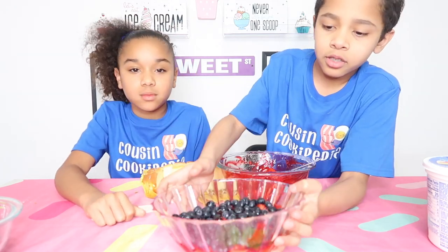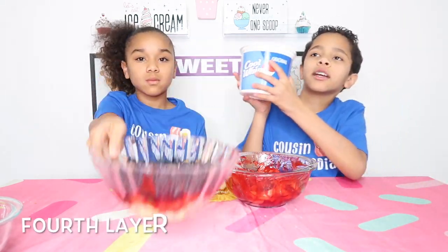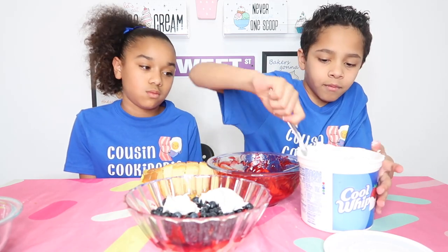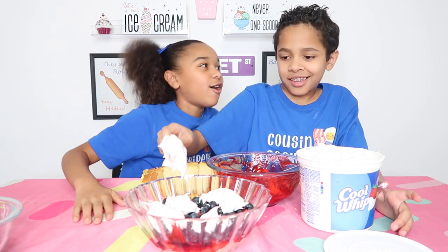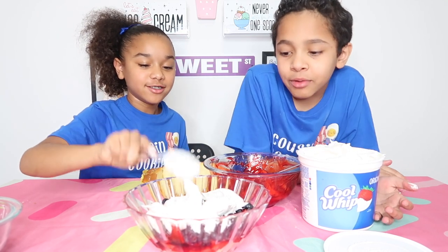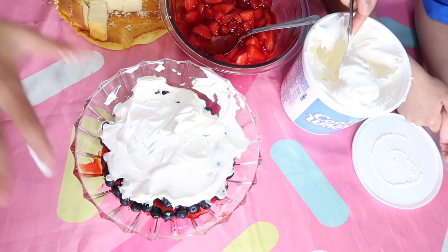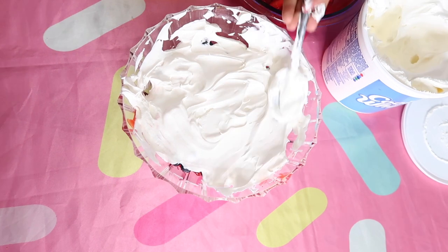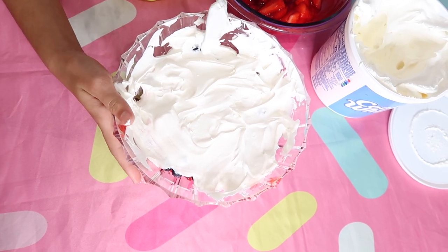This is the third layer, and we're going to be adding the fourth layer — the cool whip. I really want to eat this; it's the only thing I'm thinking of. What I'm trying to do is cover all the blueberries up. What we are going to be doing is the same process, speeding it up for the next layers.